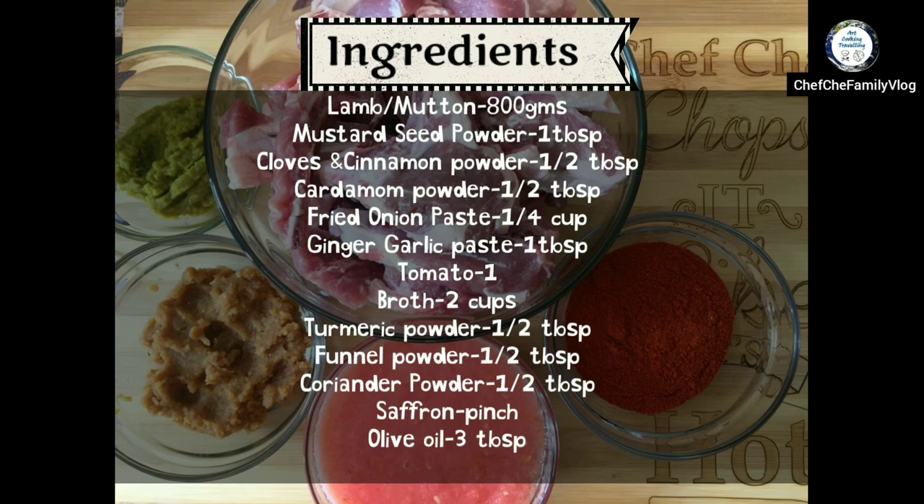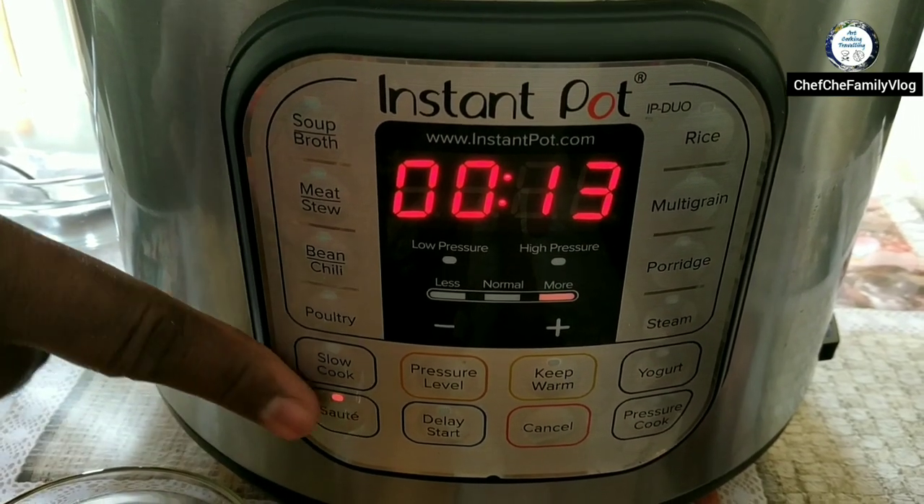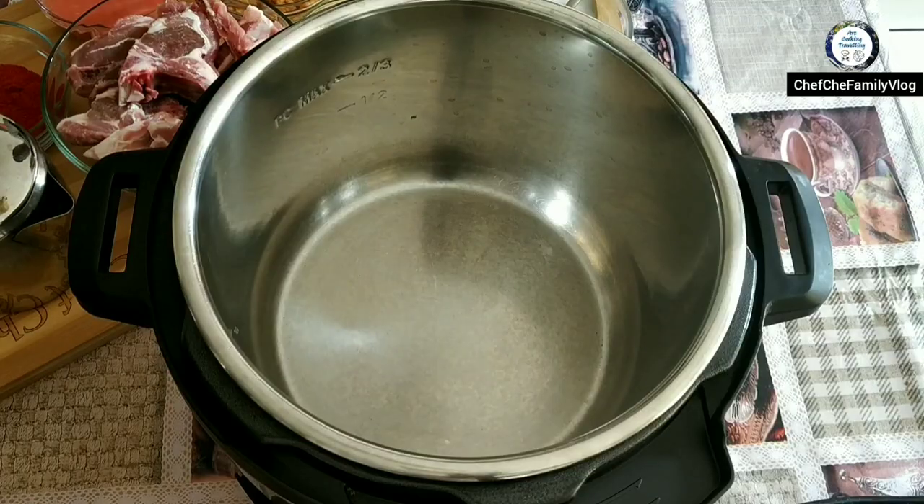Hello guys, welcome back to our channel. Today I'm here to cook one of the famous North Indian dishes — Kashmiri Rogan Josh. Let's start cooking. I'm using an Instant Pot switched on in saute mode.